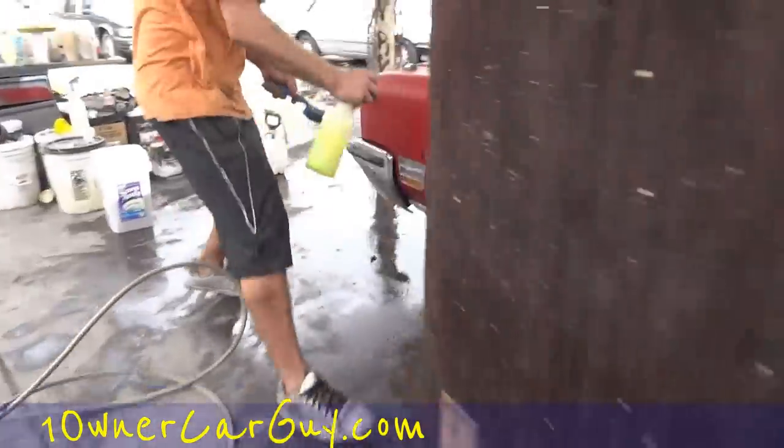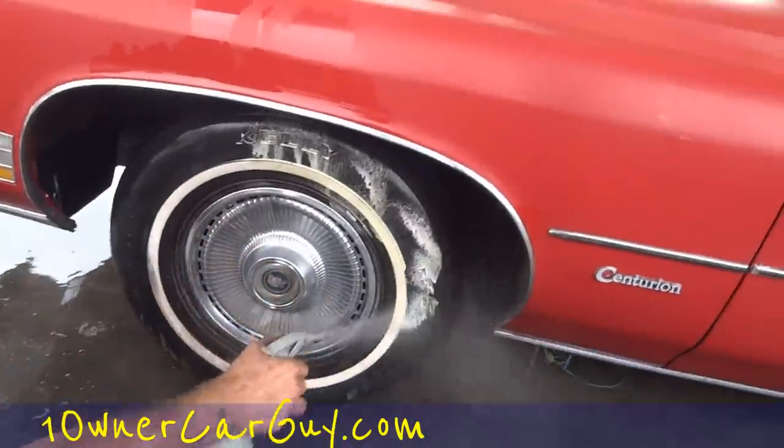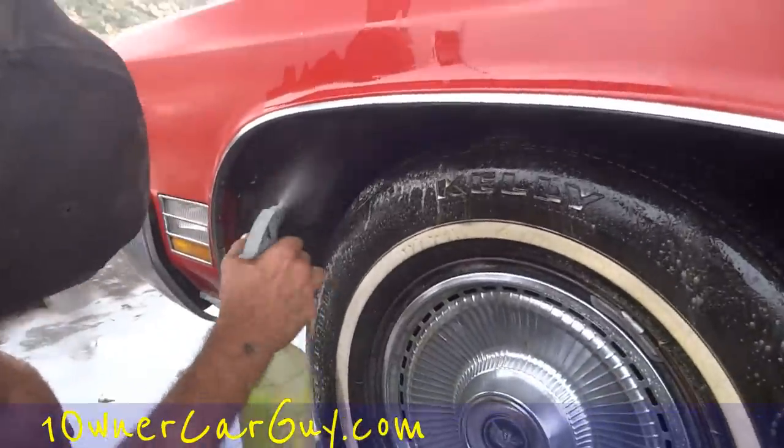We're going to move on down the line and Trin's going to come on here. Now you just spray them down like you wouldn't believe — the tire, the wheel. We're going to spray the whole wheel well down at the same time and let it soak with a degreaser.